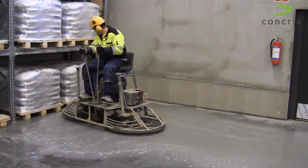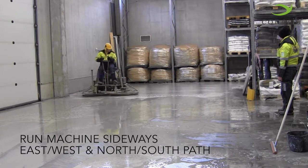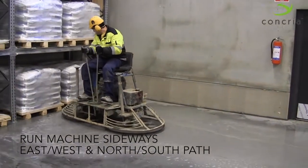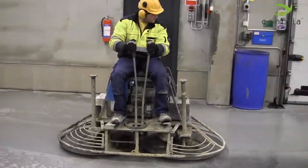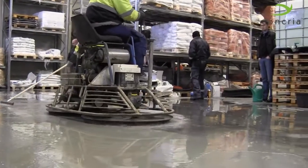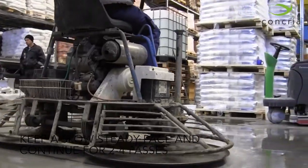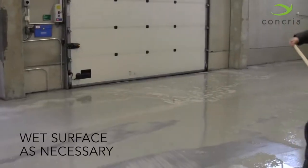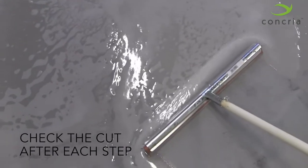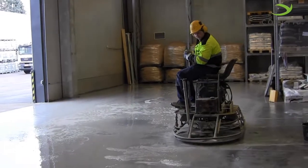When doing passes with the Concrea System, alternate the direction of your passes from east to west, then north to south. Using this grid pattern ensures even cutting and results throughout the surface of the floor. Always overlap your passes by 50% to ensure even results. Keep a slow, steady pace and continue for 2 to 4 passes. If you notice the floor drying out, wet the surface as necessary. Before completely removing the slurry, check to see that the cut is to your liking. If you want more aggregate exposure or desire a deeper cut, continue with 2 more passes of Step 1.